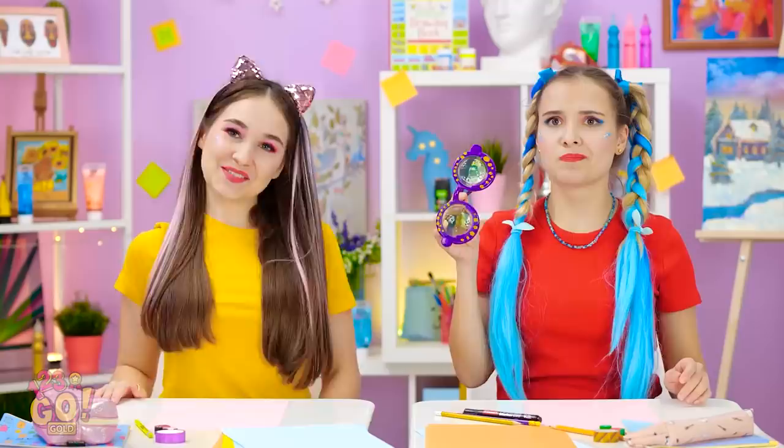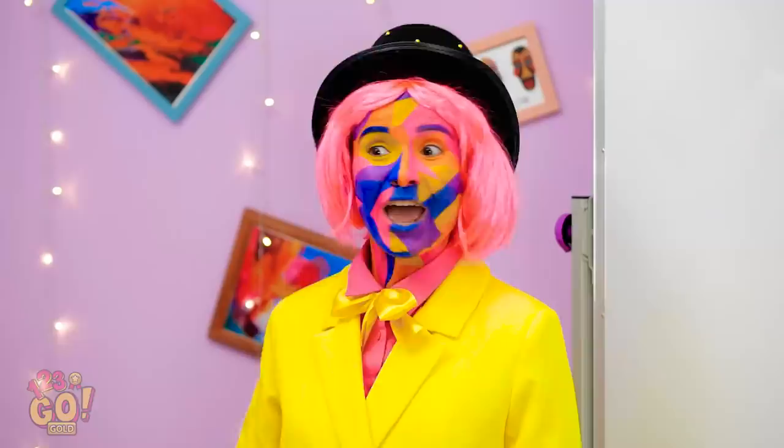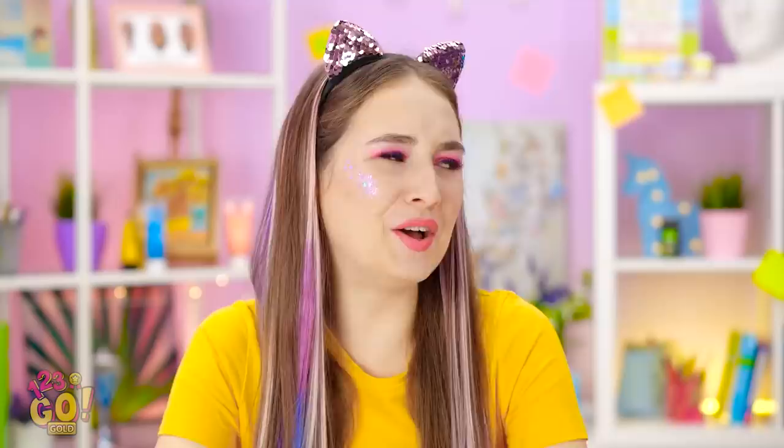Madison, try on the glasses! I guess so. What the heck? How am I supposed to draw anything? No way — they won't come off! The glasses are part of your challenge! Fine. Guess I'll try to draw a star now. This is so hard — it probably looks terrible! Glad I didn't get the glasses!